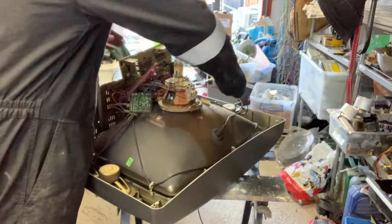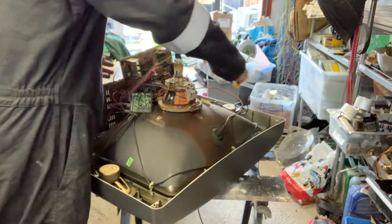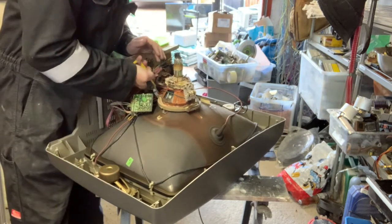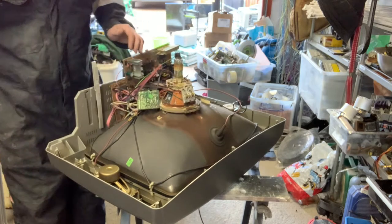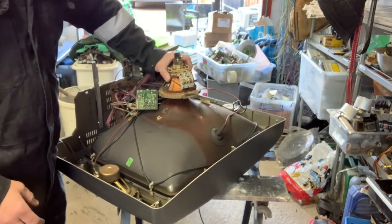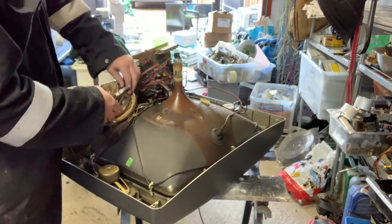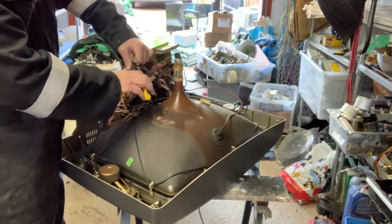I should have my gloves on for doing this, but my hands are a mess anyway. I think it's time to get some new gloves. Once the wedges are out — you've seen how that loosened up? It just pulls right off, nice and simple. Take the pliers, cut the cable.